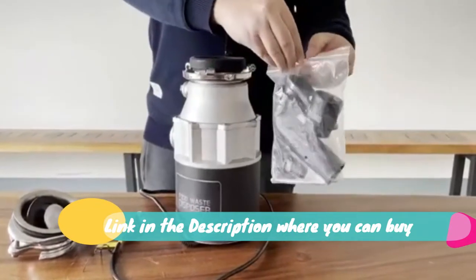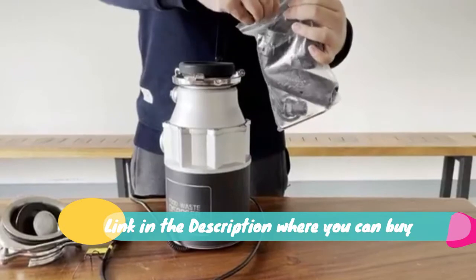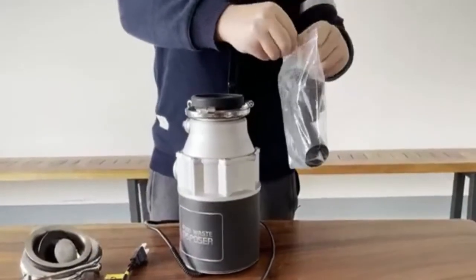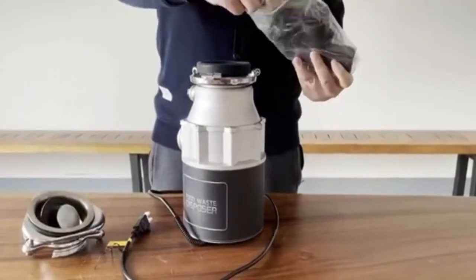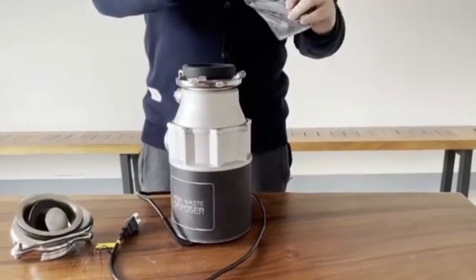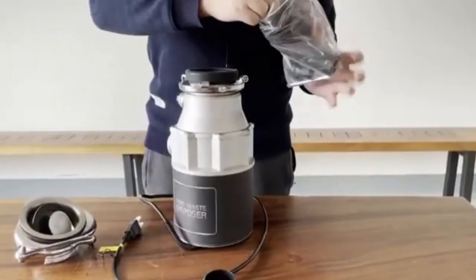Chuba garbage disposal 3/4HP will never break the peace around you, your work-from-home family members, your sensitive dog or baby. Finer grinding by 4-stage grinding system: the 4-stage grinding system of the 3/4 HP garbage disposal is designed for multi-dimension grinding.